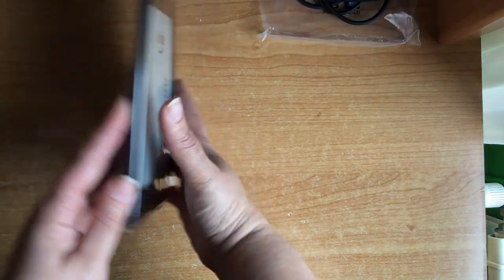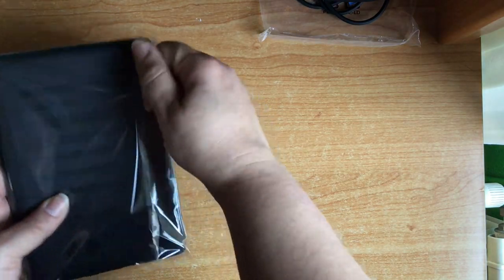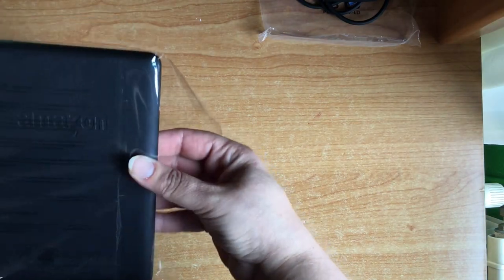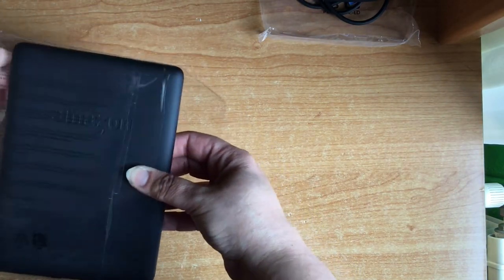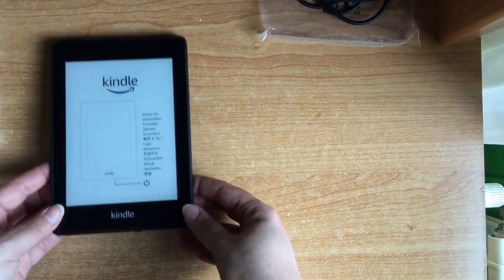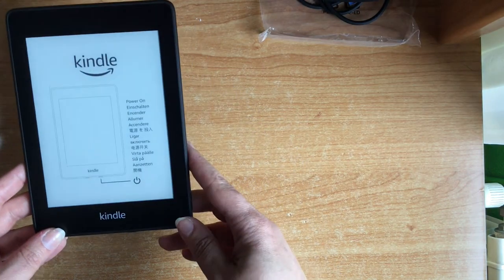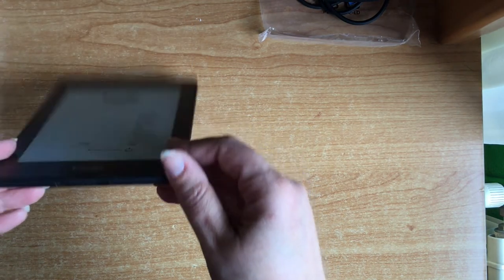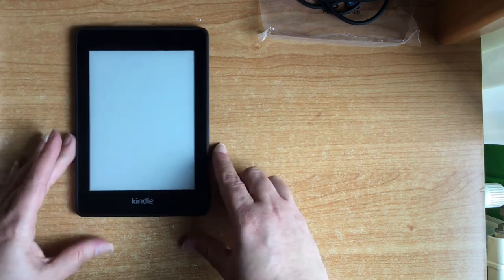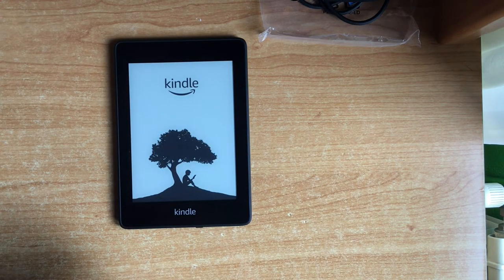And here is the Kindle itself, which comes in this plastic wrapping. Let's open it. Here it is — the Kindle, as you can see. Here is the charging port, and this I imagine is the power button.